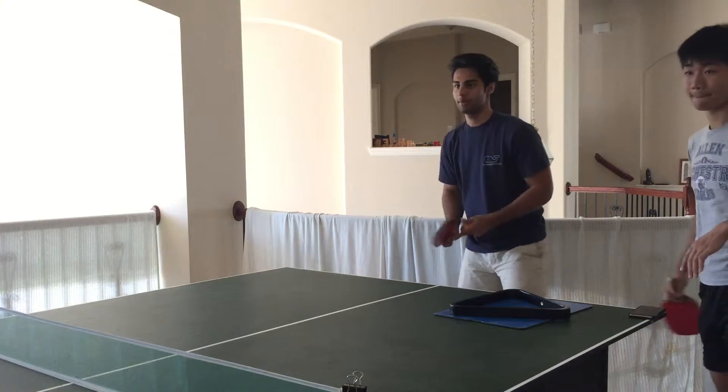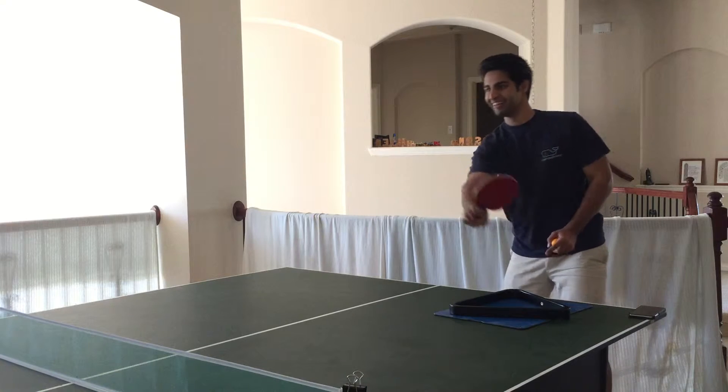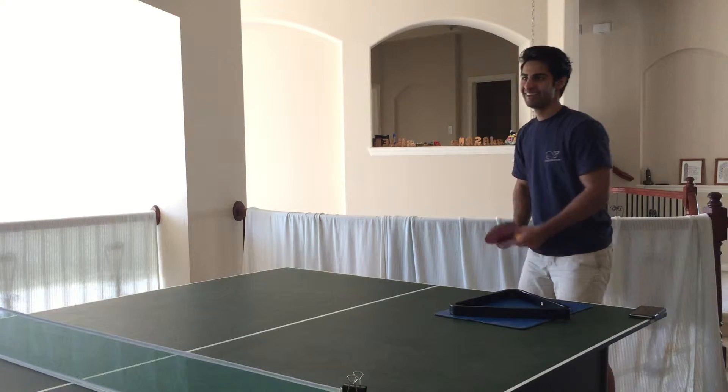Use that wrist up. Make sure you know where the ball is though. Down the ball. Don't hit it with much more power.